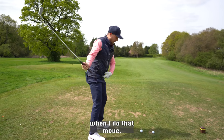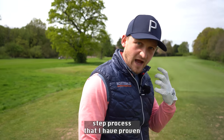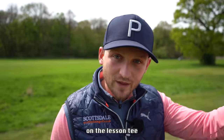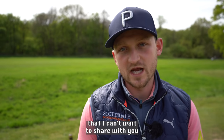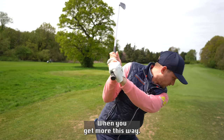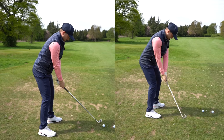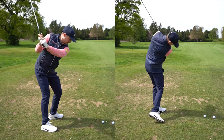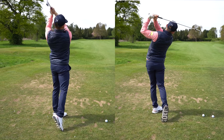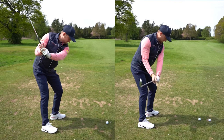Have a look at my shoulders when I do that move. I've got a three-step process proven on the lesson tee that I can't wait to share with you about the secret move when you get more this way. Side by side on the screen you can see me making this slow-mo move — right shoulder down — and on the other side you can see me standing up into the golf ball. Both are very different moves.